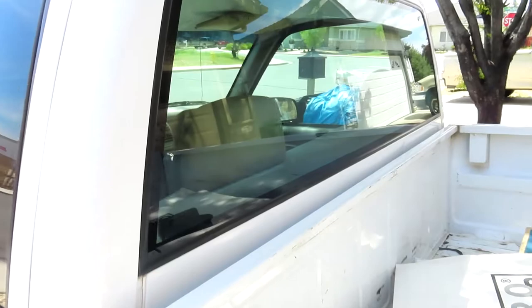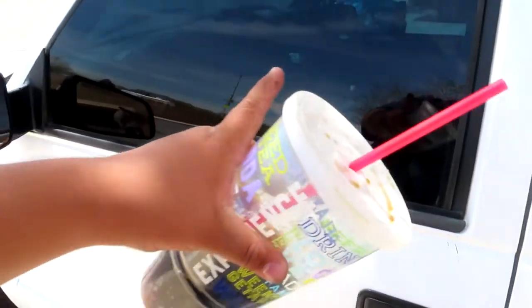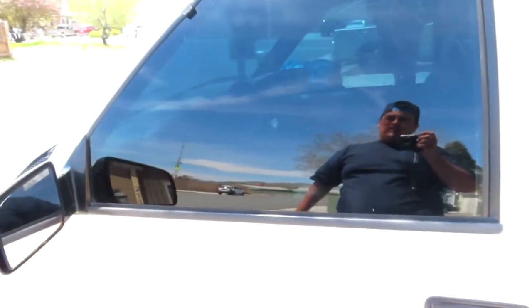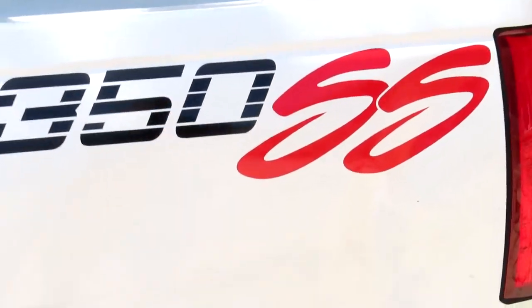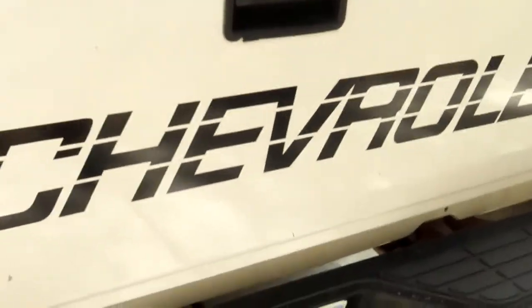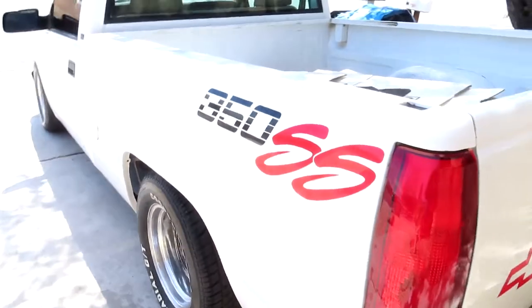Once my dad gets out we're gonna go drop the truck off to get the windows tinted. Before that, let me update you guys — you're probably asking about the windows. I got some tint from Summit Racing and tried to do it myself, but as you can see it's kind of wrinkled, so that's why we're dropping it off professionally. Also, me and my brother put on the 350 stickers and decals on both sides this weekend. Shout out to him — he always helps me with my truck.